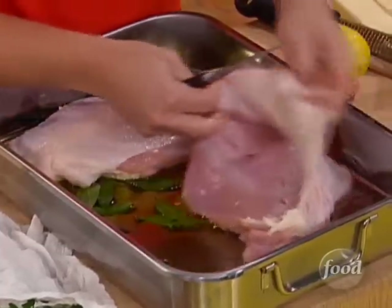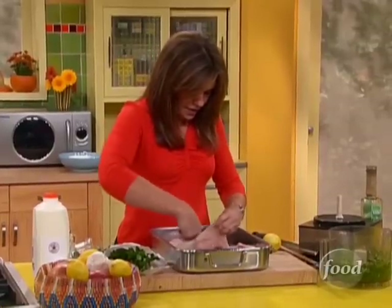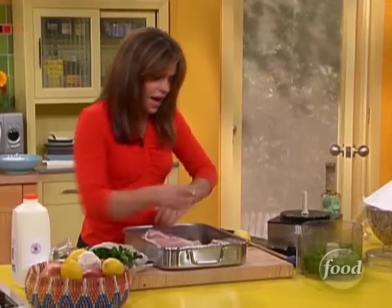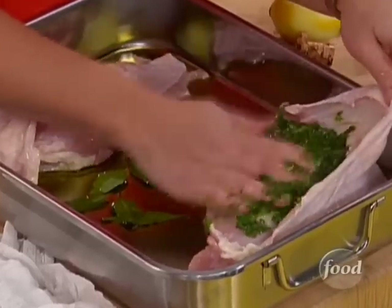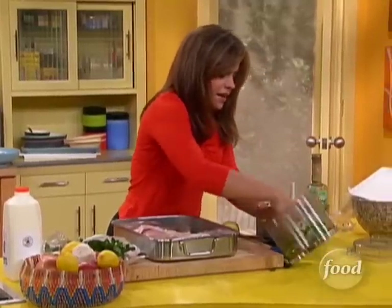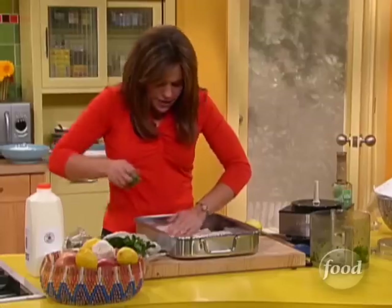So that we can get the herbs in there. Now into that pocket, I'm gonna stuff lots of herbs — coating it. Fold that down over the top. Grab another big handful of the parsley and sage mixture, get it in there, fold it down over the top.